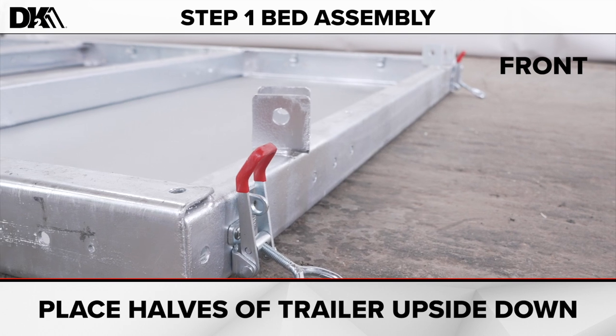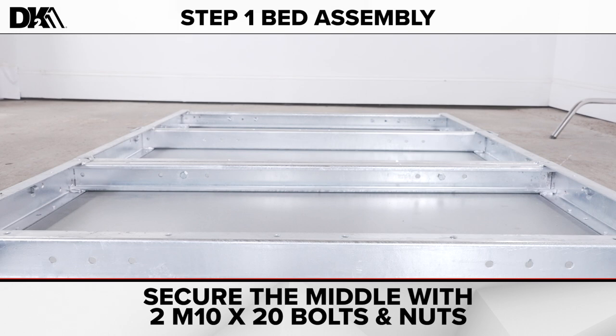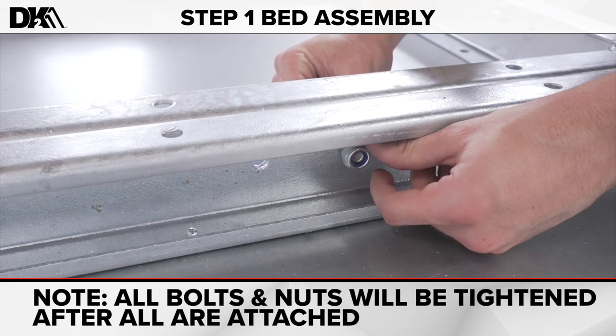The front of the trailer will have the red clips. Secure the middle of the halves with two bolts and nuts. This will keep the halves in place during the assembly. Note: all bolts and nuts will be tightened after all are attached.